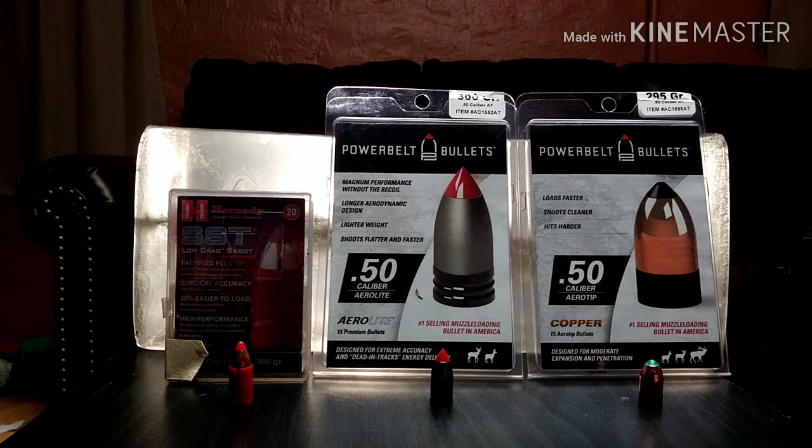The way I always do accuracy tests is I shoot from a clean bore. I shoot three shots with one type of bullet, then I clean the barrel, and shoot three shots with the next bullet. Some people clean between each shot, but to me that's not realistic — when I'm out in the field I'm not going to clean between shots. I normally anticipate taking three shots at the most.